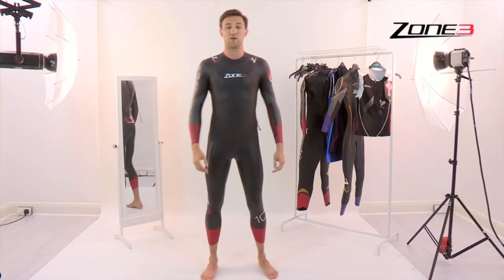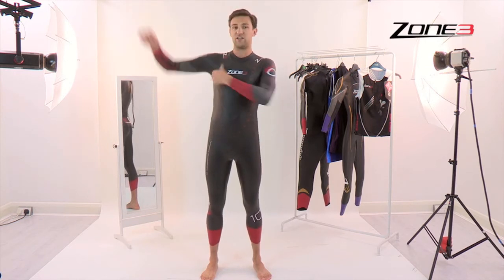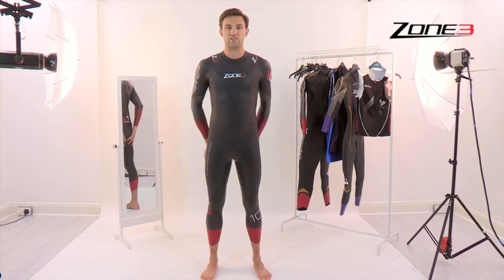And that's really the best way to get your wetsuit on — minimising any damage and ensuring that it's always tucked in nicely and well fitted in the right areas.